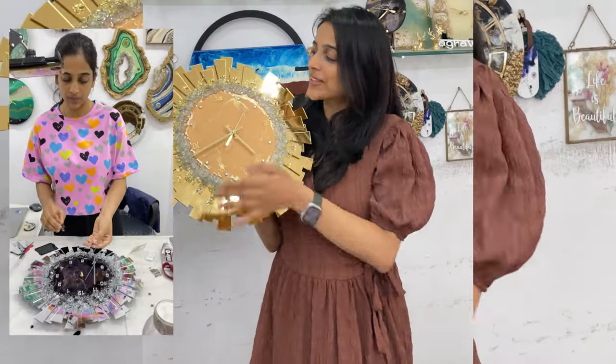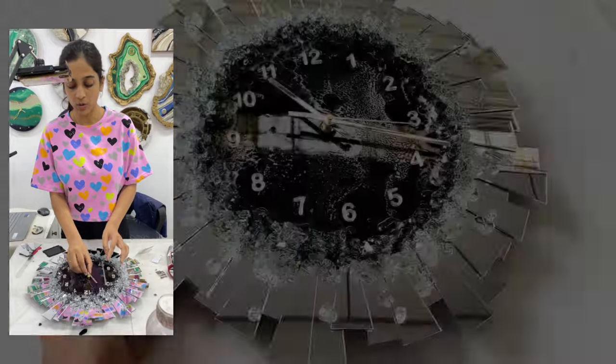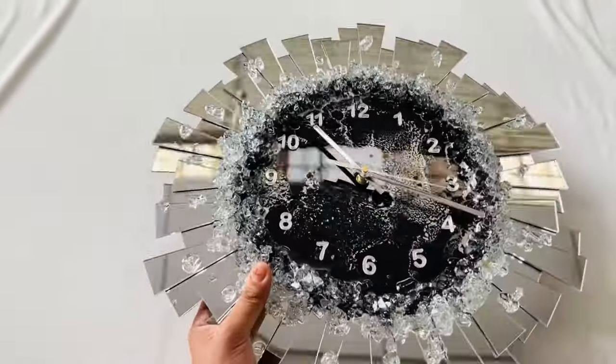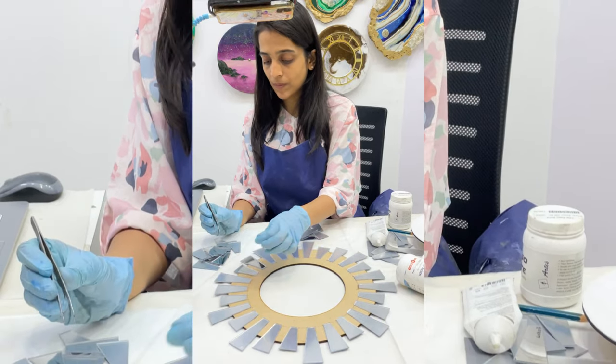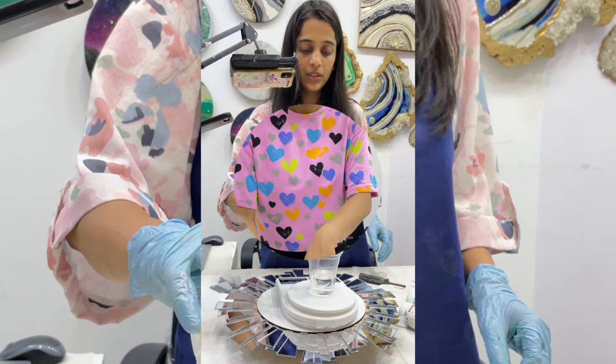Hello everyone, let's learn to make this beautiful mirror clock in our class. In this class you'll be getting to know how to create this beautiful mirror clock, how to assemble the pieces step by step. Even if you want to make it of different sizes, the steps are included — the complete process from start to end is there.